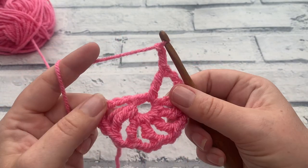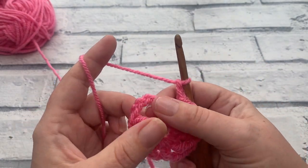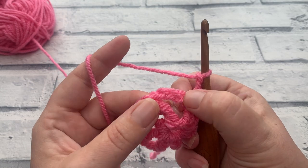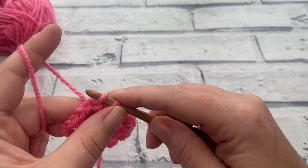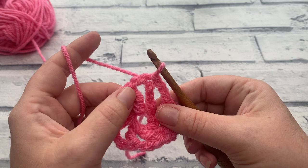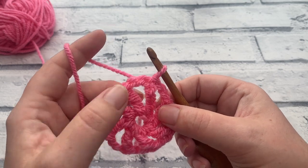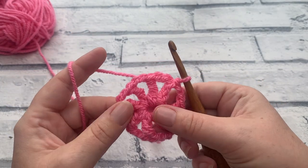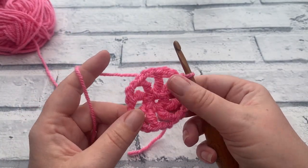After the final chain two, we're going to slip stitch to join this round into the fourth chain that we made, leaving that chain two space — so we insert the hook under two loops of that fourth chain to slip stitch and join. That creates our pinwheel. We have eight treble crochets and eight chain two spaces between them. If you want, you can pull your centre closed, which will make it look a little more circular.